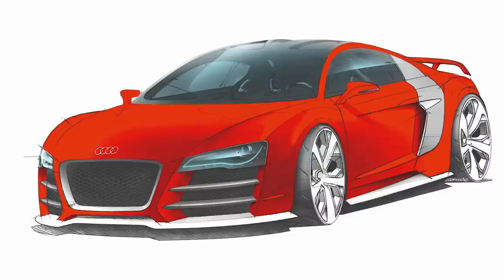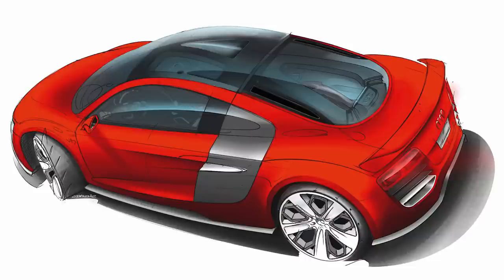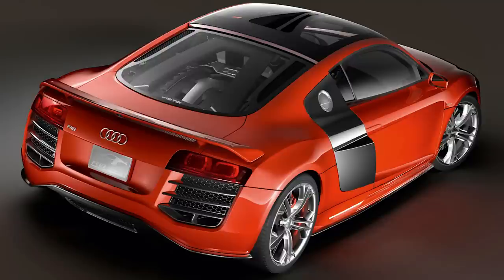Also in 2008, Audi showed off something really special: the Audi R8 TDI Le Mans concept. This monster was the first ever road-going sports car with a 12-cylinder diesel engine. The V12 diesel produced 500 horsepower and 738 pound-feet of torque at a low 1,750 RPMs.